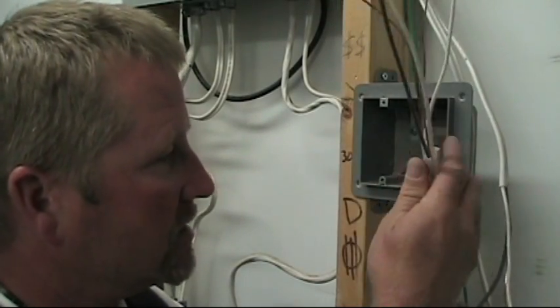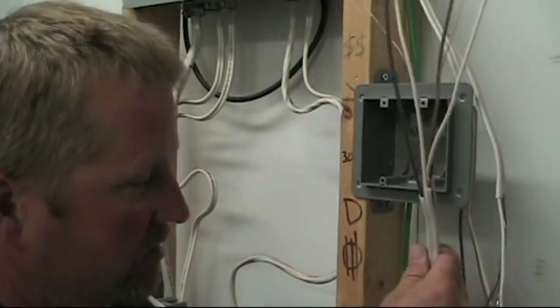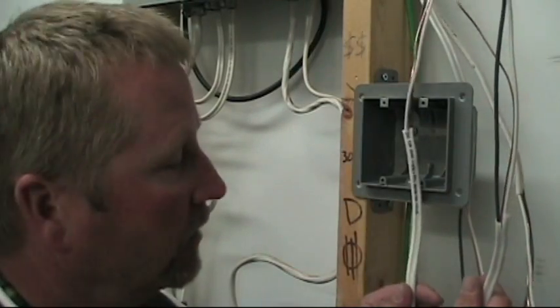I've got all my cables stripped, now I'm ready to bring them into the box. As I discuss in the book as one of my secrets, for the hot conductors this wire is the hot wire coming in from the panel, and this one is going out to the rest of the circuit.